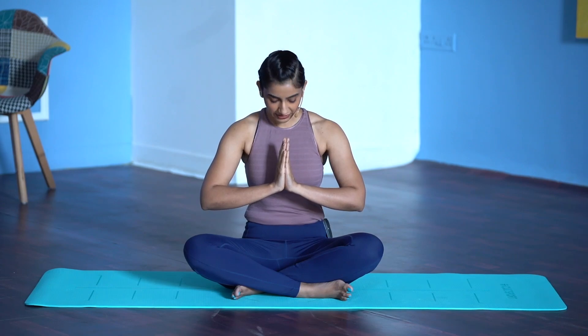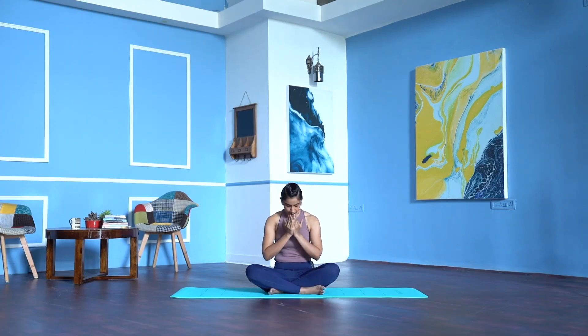Inhale. Bring your chin to your chest. Open your palms, blink open your eyes, release your palms. Now let's begin with the warm up.